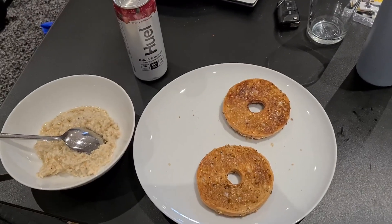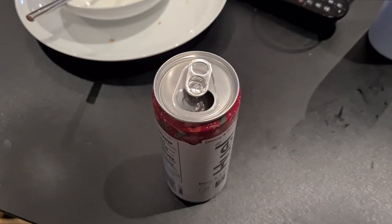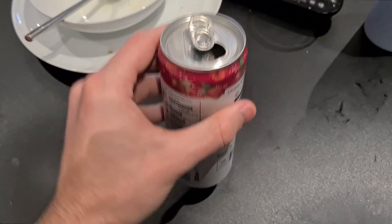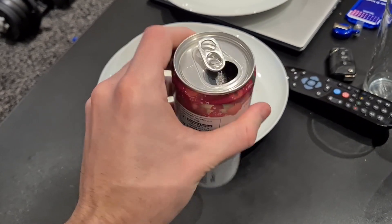So this is breakfast for the morning. That smells so sweet. I generally don't have a sweet tooth so I am not too hopeful that I'm actually going to enjoy this. Yeah, very sweet. It's almost like an energy drink. I was hoping it would be a bit fruitier — it's just like a straight up energy drink. I think I've got like 20 of these to get through.